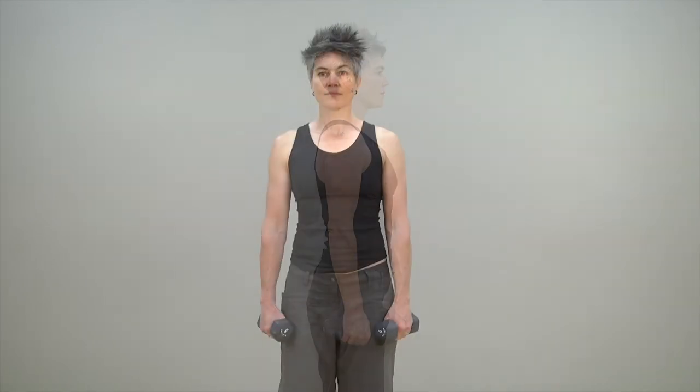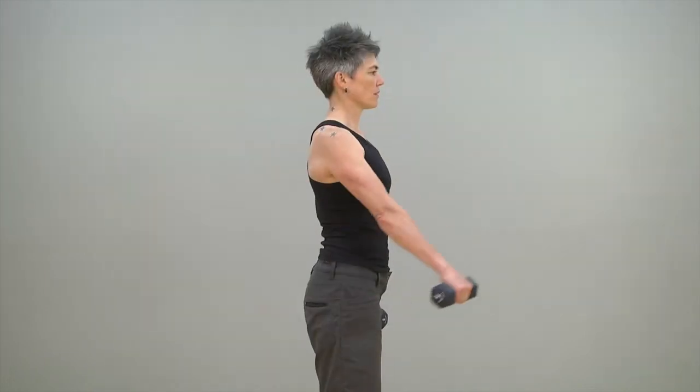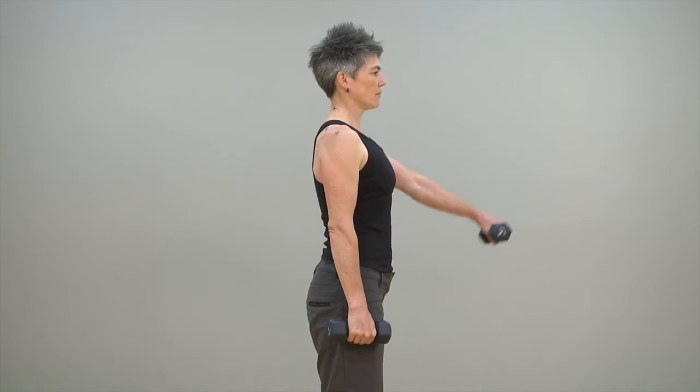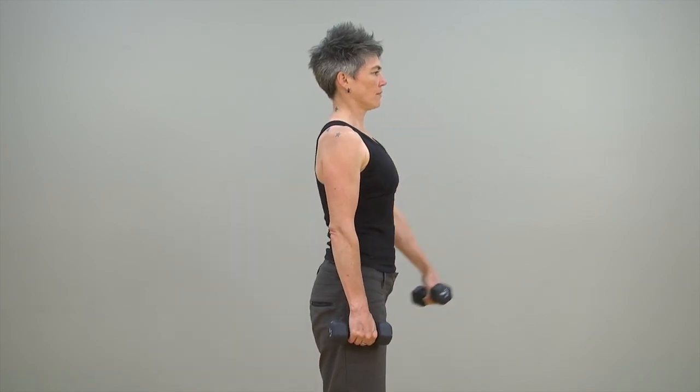This exercise program should be done three times per week with one day of rest in between training days. Begin with a series of three repetitions with light weights you can lift without difficulty. Progress gradually to two series of 15 repetitions, and then later to three series of 15 reps.